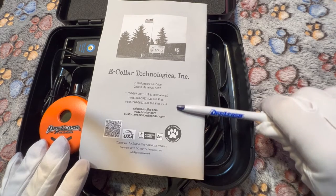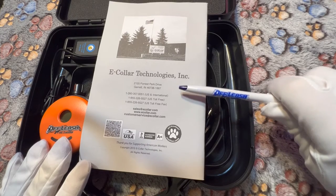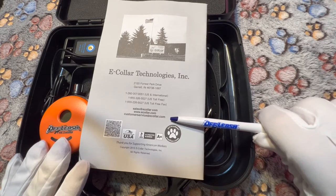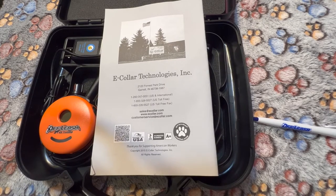The information here is going to be as follows: we have the phone numbers, the address for shipping if necessary, the e-collar.com website, customer service email, and so on and so forth. You do have a two-year limited warranty. If you are noticing that you are having mechanical problems, malfunctions, or defects, please reach out to the company directly and they will assist you. If you're unsure, you can always reach out to your trainer for guidance.